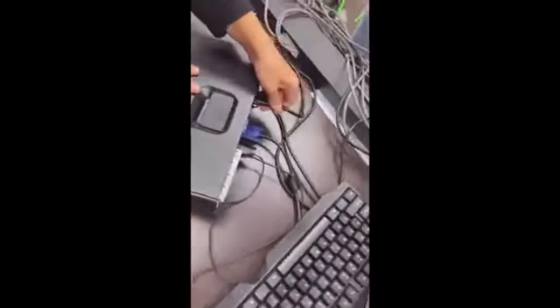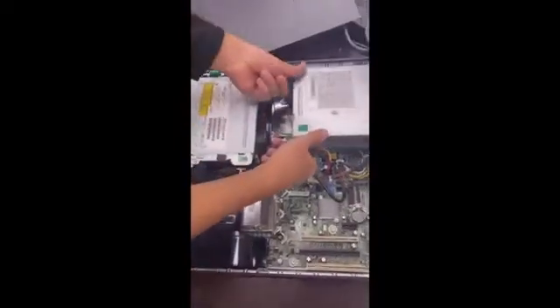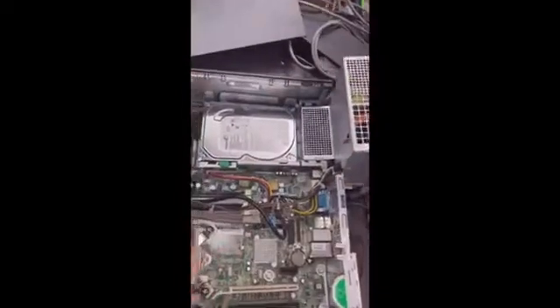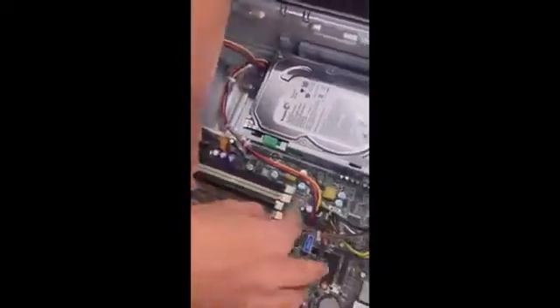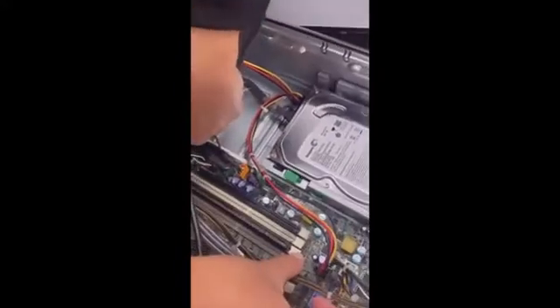To fix this, first disconnect the power cable so there's no power in the machine. Open the case by pulling upward, set it somewhere safe, then pull the power supply upward — there are arrows indicating which direction it goes. Apply a little force and lift it, then move the cables aside without disconnecting them. Release the two switches and take the RAM module out. Use your shirt or a cloth to give the pins a quick clean.